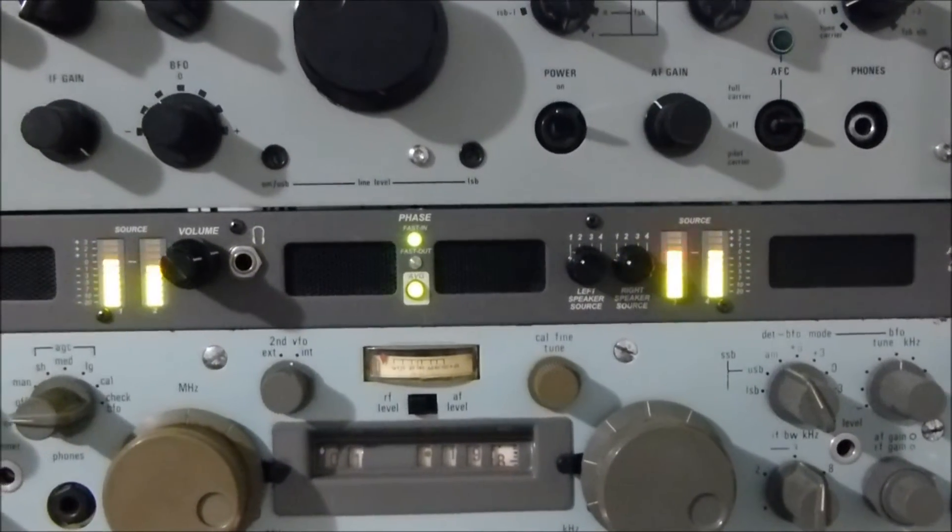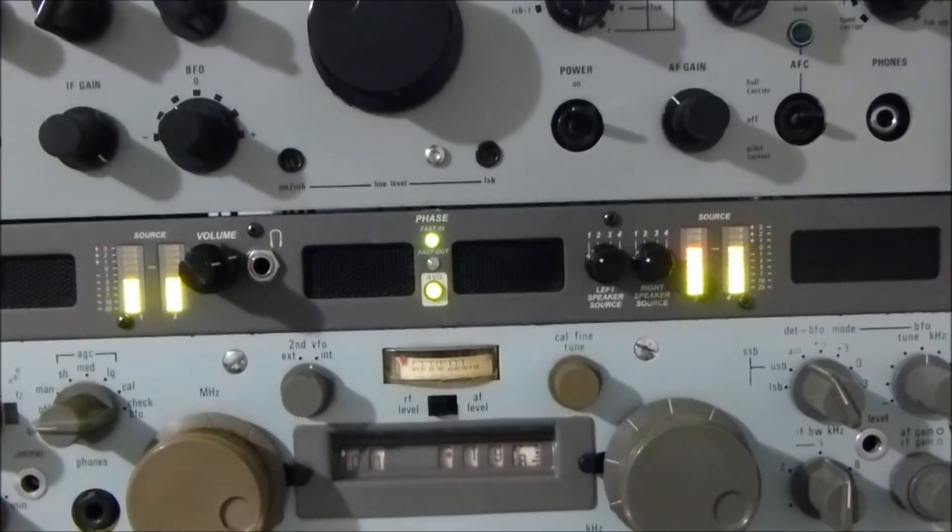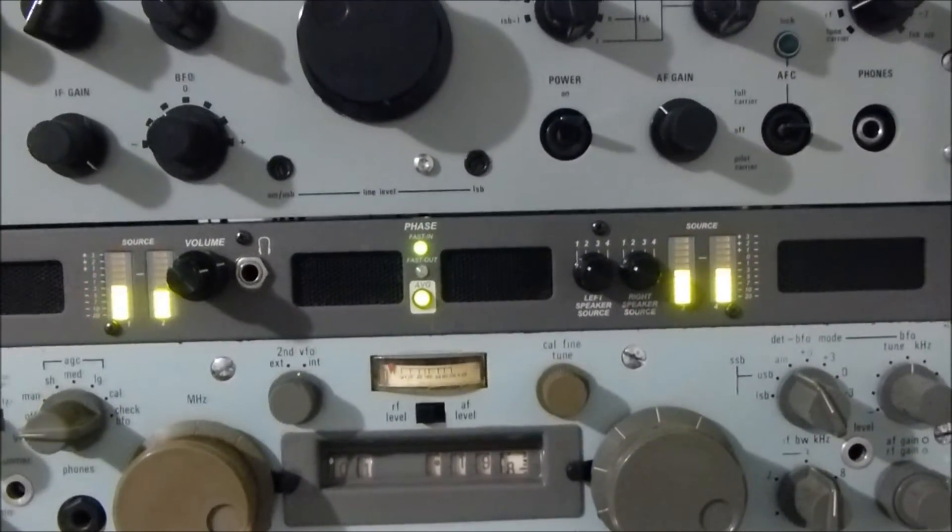The SP600 is actually on manual gain control, and all the other three receivers are in a slow AGC setting.